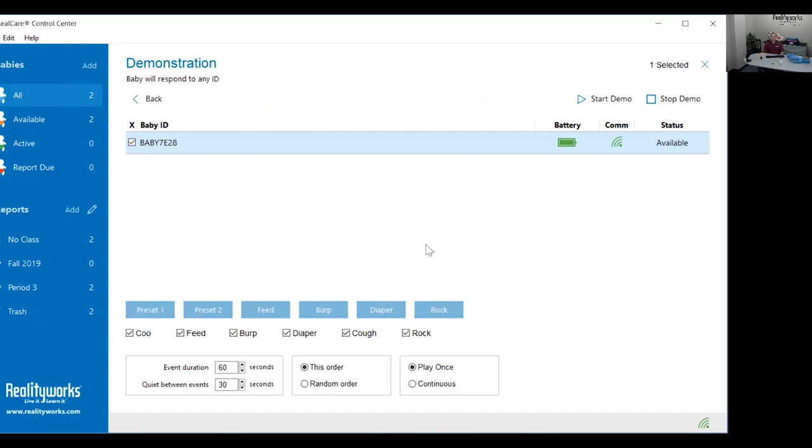You can run the entire preset one. Otherwise, we recommend that you run a couple of care events, and if the baby passes without triggering a head support, you can stop the demo by clicking stop demo. The baby will chime, then it will coo, then you'll have a 30-second break, and then the baby will start asking for care.